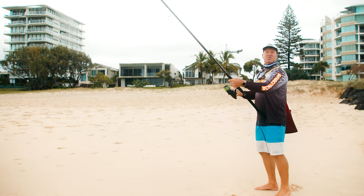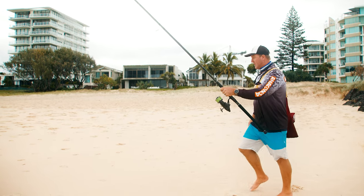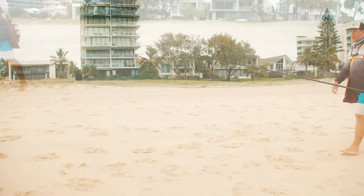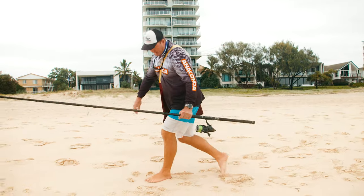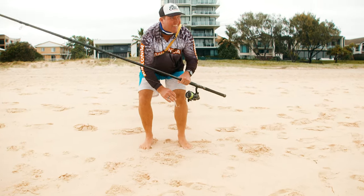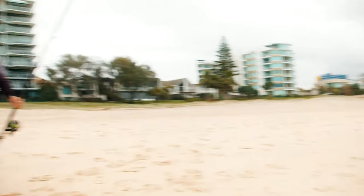Now to see that I can get the distance, I'm going to step it out. Let's go for a walk. And there it is — 83 meters approximately. My lure is going to get out there with ease.